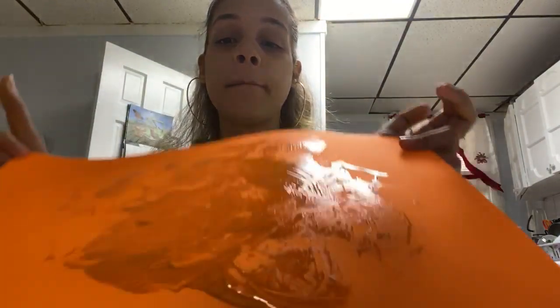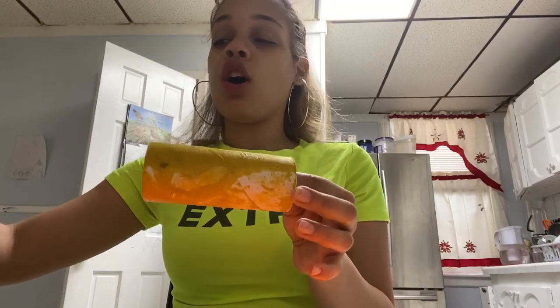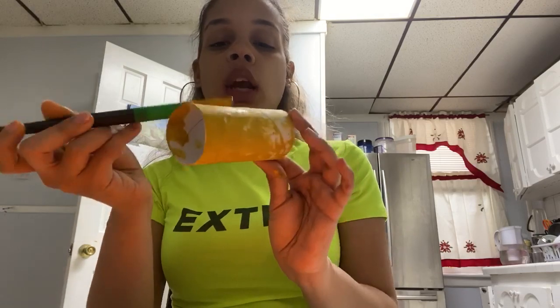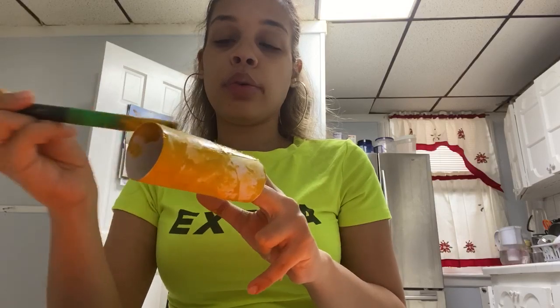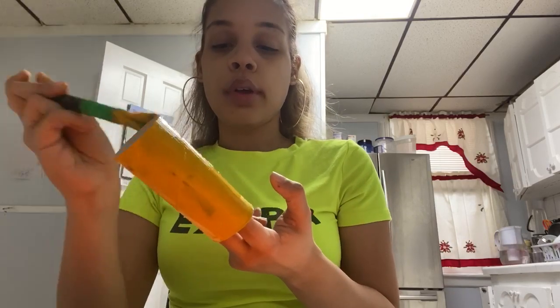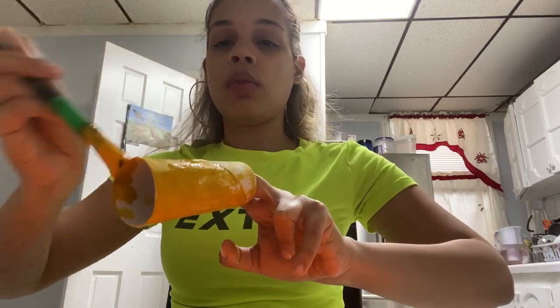Today we are going to make the Sun using a roller, paint, and paper. First, I'm going to take my roller and put yellow paint on it, making sure my roller has a lot of paint on it. I'm painting my whole roller yellow.